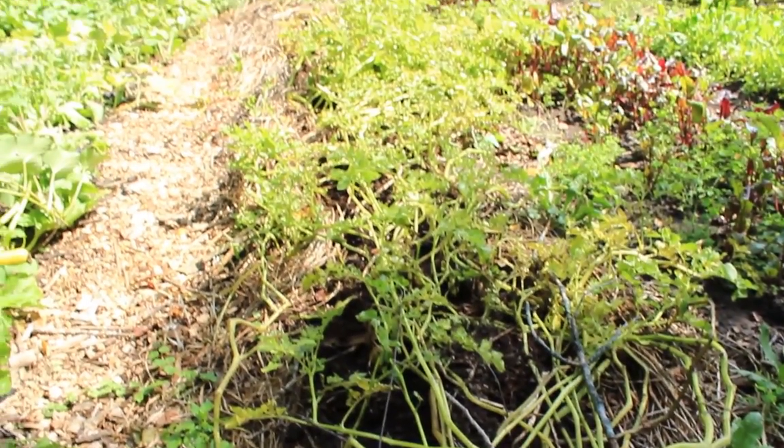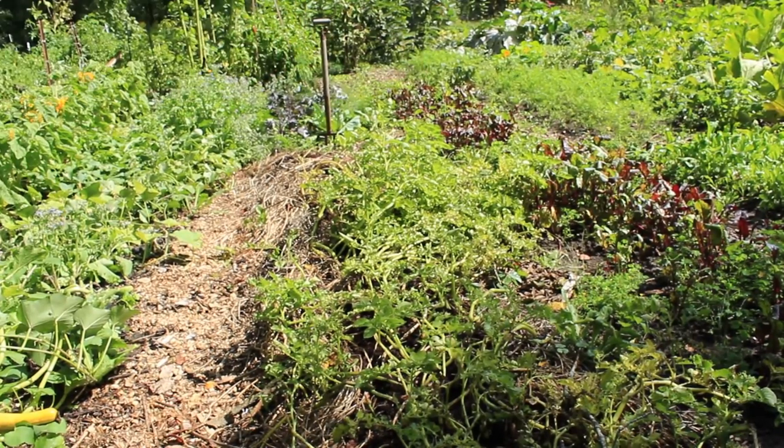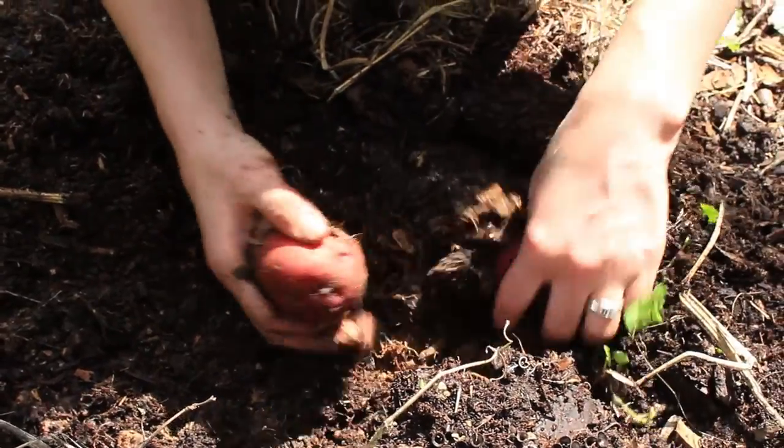So here is the row of potatoes. The end of the row is where that potato fork is stabbed in. Growing up, I used to think potatoes were the most fun vegetable to harvest by far because it was like digging for treasure. You didn't know what you were going to get until you stuck your hands in the soil.